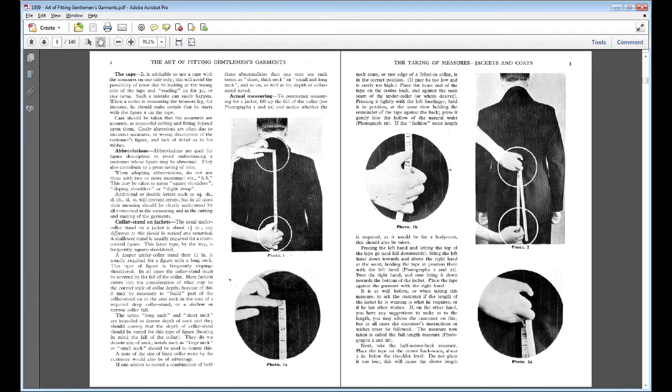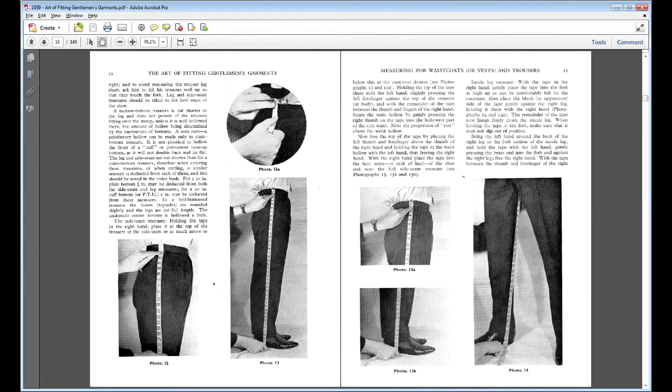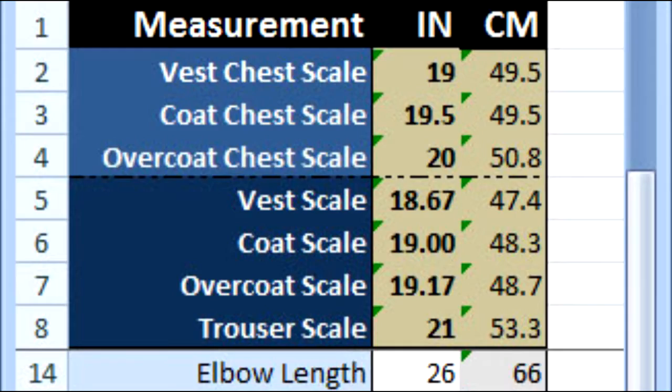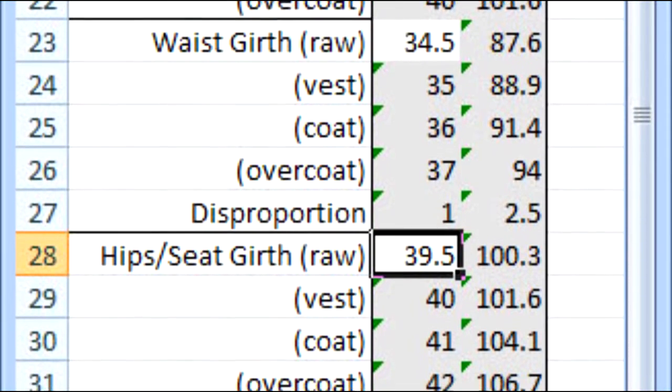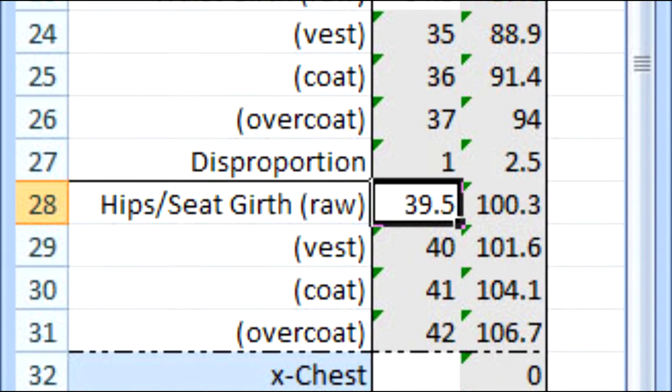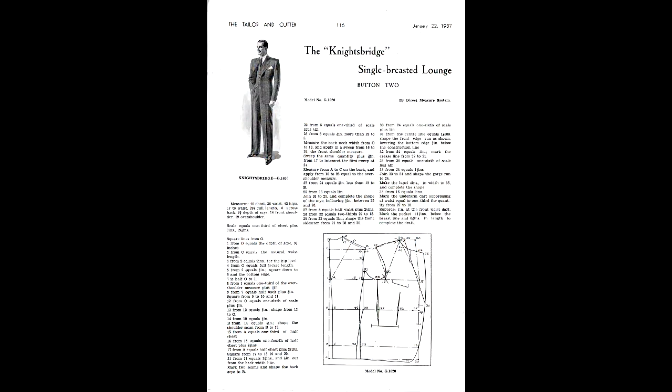Back in the day, taking measurements for a suit meant taking your existing suit into the tailor, measuring over that, and then duplicating it with style adjustments. But today people hardly wear suits, and the ones they do wear are factory-made. Because of this, I have my customer take what I call raw measurements over the dress shirt, and then my Excel spreadsheet calculates the amounts needed for overlap for the vest, coat, overcoat, and so on — making the working scale and chest scale.